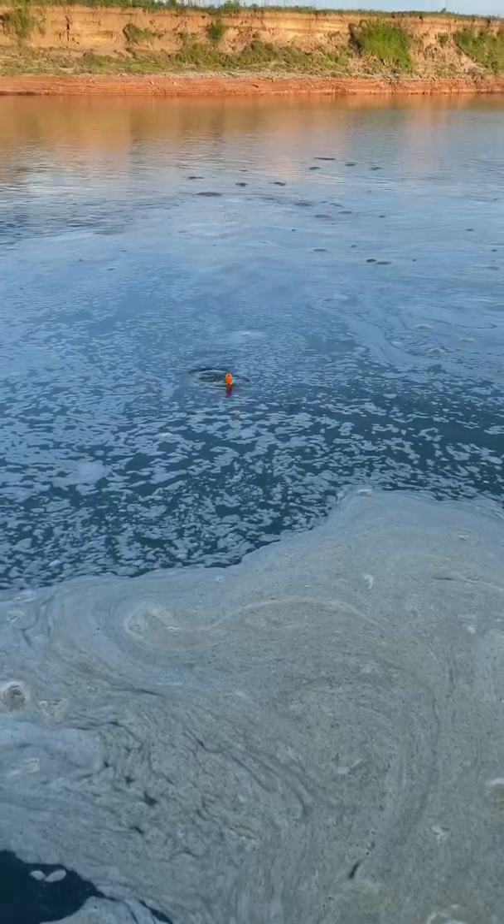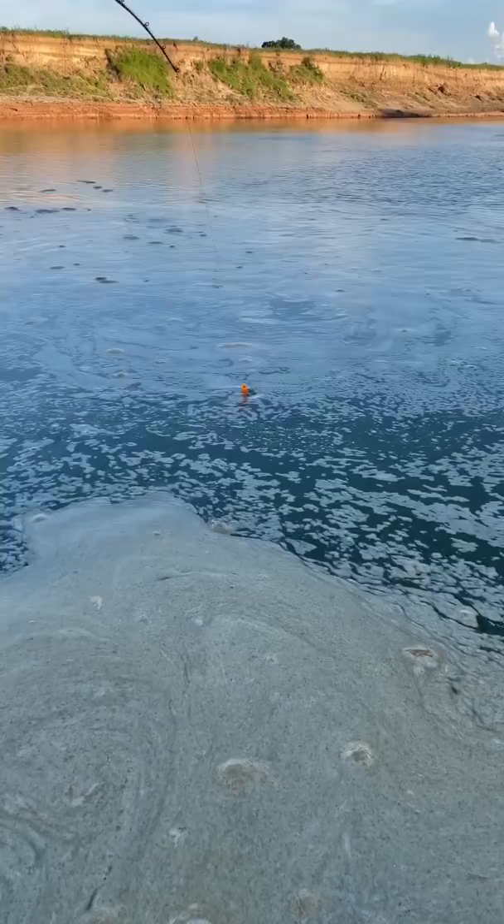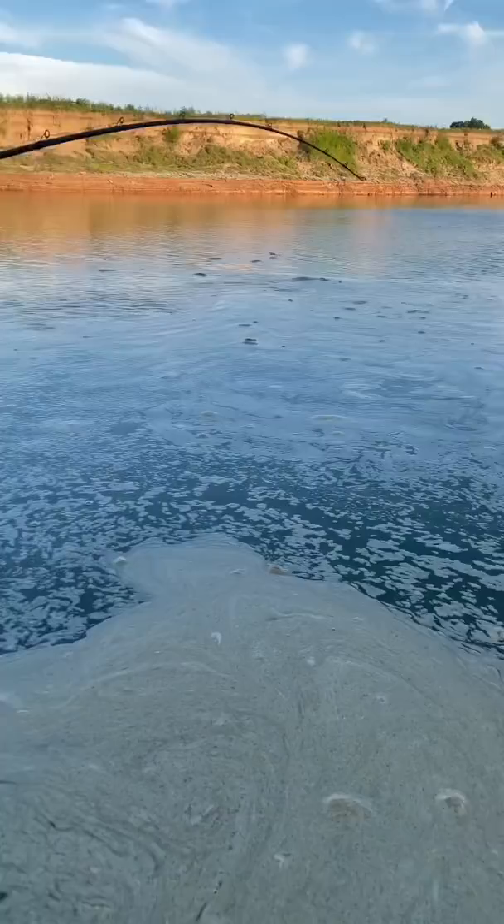We're about to see what this fish is — probably saw it for a second. It's about five and a half foot, maybe a little bigger. It's taking line like crazy off that reel.